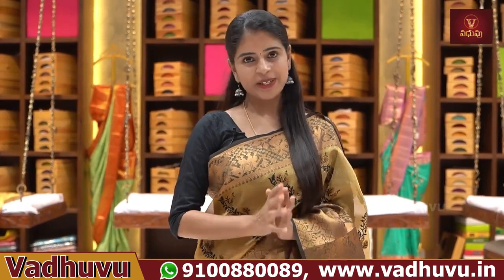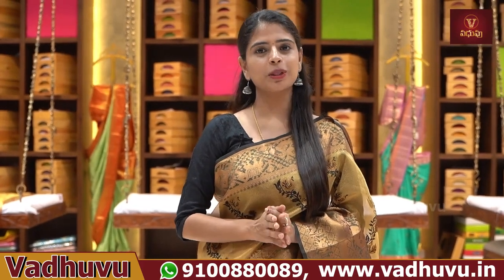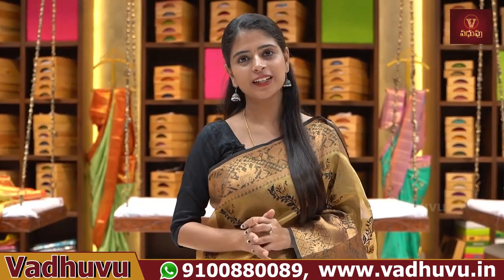Hello all, Namaste! Welcome to Vaduvu Designer Studio. This is Monica. In this video, we are going to show a nice Georgette series and a pure Georgette handloom variety.